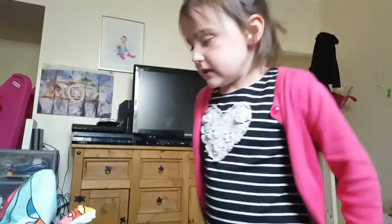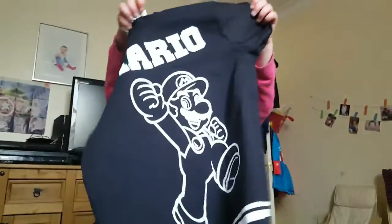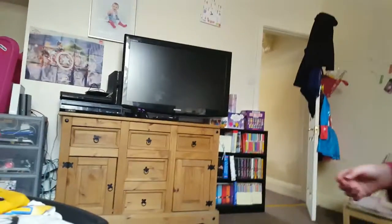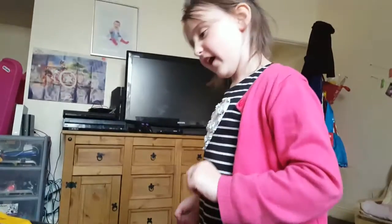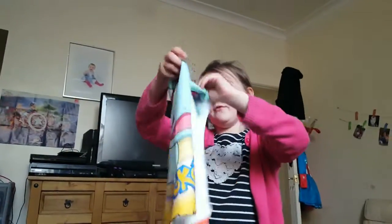There's also a Mario t-shirt, and we did the same again — boys section, a size up. They'll be a bit big on her but she'll grow into them.